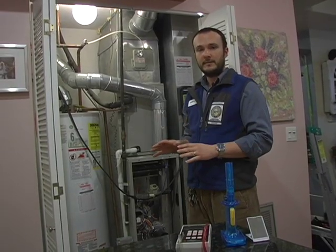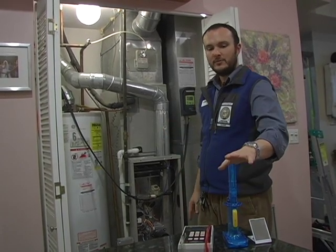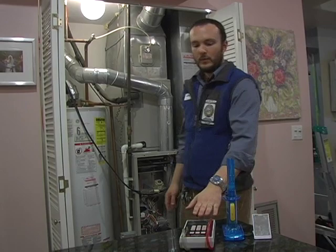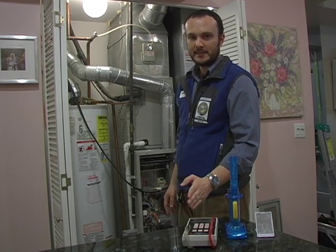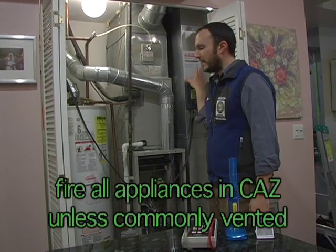Now we're prepared to run the remainder of the combustion testing. Remember, we took care of our natural gas leak detection. Next we have spillage, which we can use our toy smoke machine — the only non-toxic one on the market — or a mirror to test for moisture. We've got our draft test wired up on channel B of our manometer, our worst case depressurization test for the CAS wired up on channel A, and our combustion analyzer here.